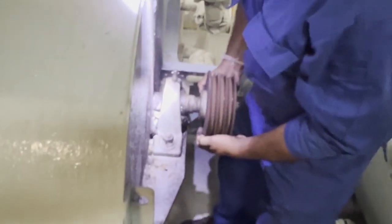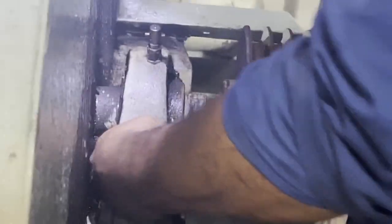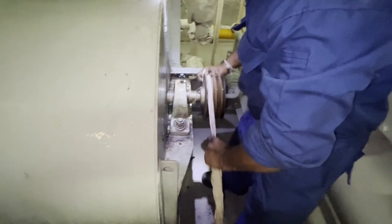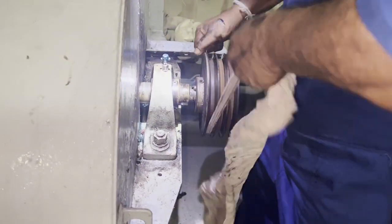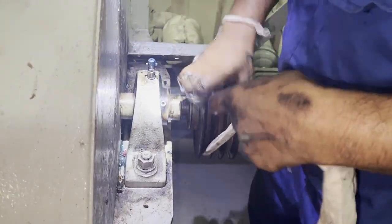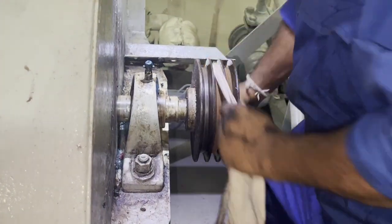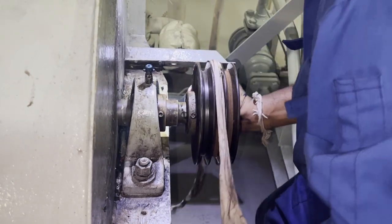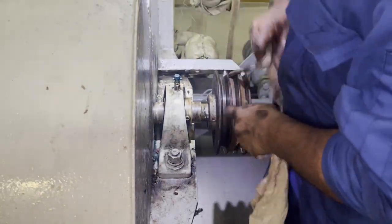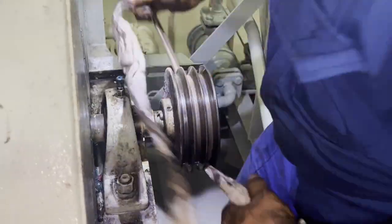Before proceeding, check the pulley to see whether it is loose or tight. The pulley is perfectly fine here. Next, we need to clean the pulley area properly. What we usually do is use dry rags and clean the surface where the belt sits. Do not use any kind of liquid solution — no diesel, nothing like that. Just use a plain dry cloth. The idea is that the belt surface should not get wet.